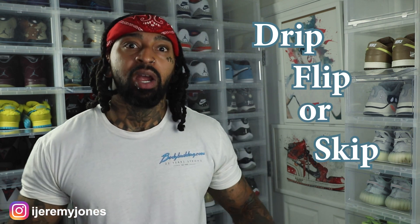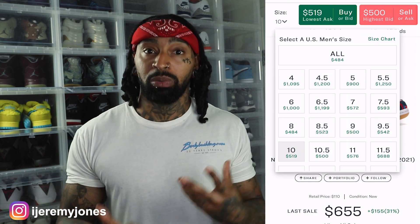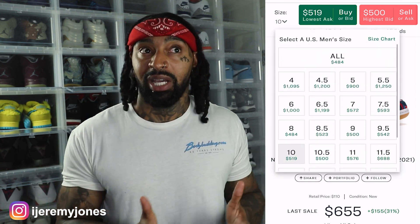First things first, these are set to release July 31st, to the best of my knowledge, coming in at a retail price of $110. I glanced at the resale price and they're averaging about $480 and up depending on the size — nice resale price. I don't like to pay resale, but the resale market is at $480 and may go down a little bit after the sneaker officially releases.